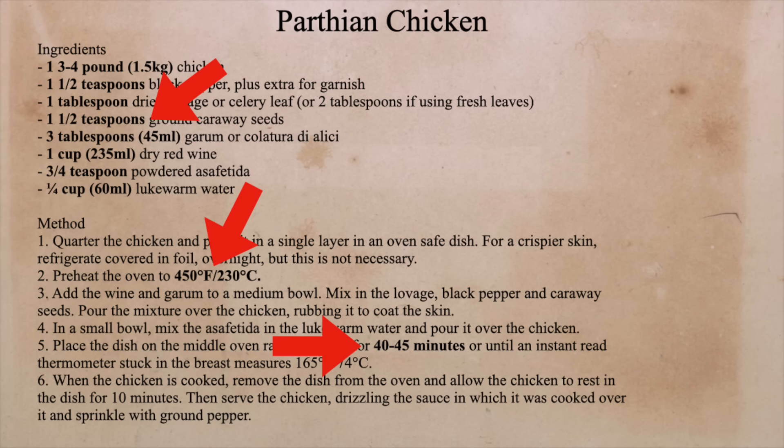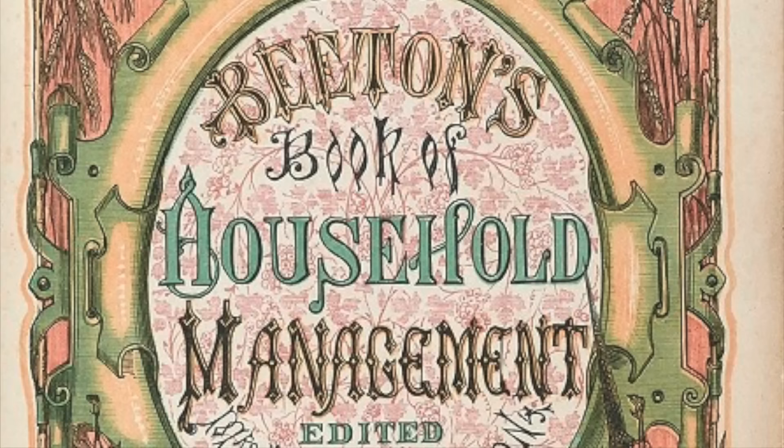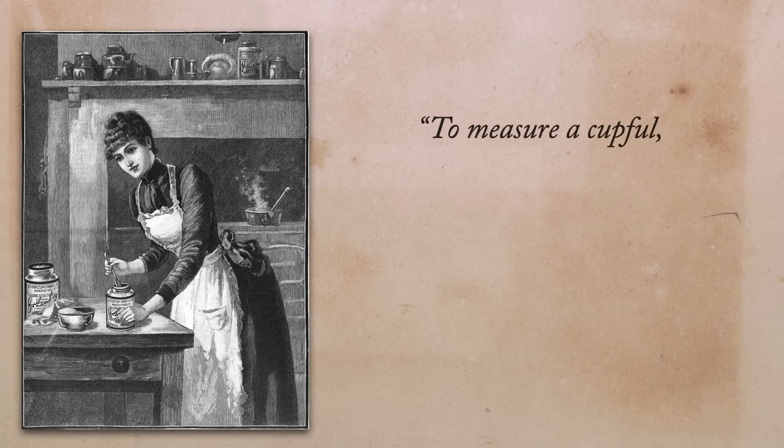As students came and went from the school, Fanny kind of stuck around — they made her principal. One of her first orders of business was to update Mrs. Lincoln's Boston Cookbook, which had been the principal text used in the school. Fanny's updated version, called the Boston Cooking School Cookbook, was published in 1896, but the publisher Little Brown and Company didn't think it would do well, so they only printed 3,000 in that first run and made her pay for it — but in return she got to keep all the rights and pretty much all the profit. Big mistake, big, huge — the book ended up selling hundreds of thousands of copies during her lifetime and millions ever since.